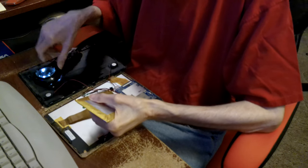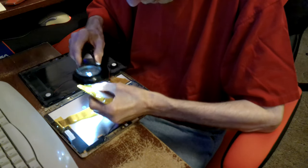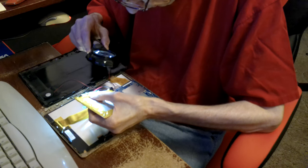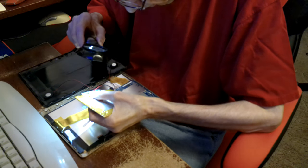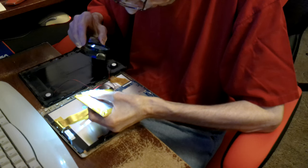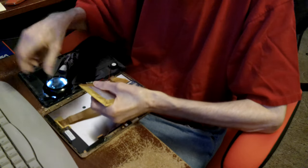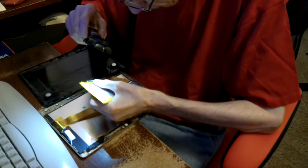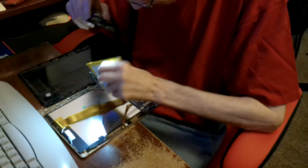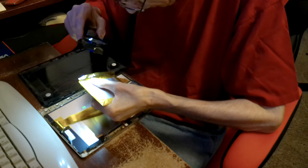I'll go ahead and take those off. This is — you can't even shut the thing anymore. I'll have to insulate that stuff. It's definitely in there.